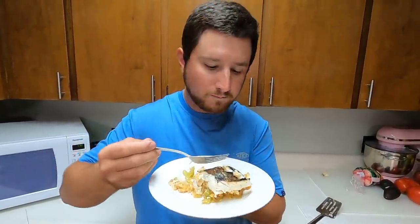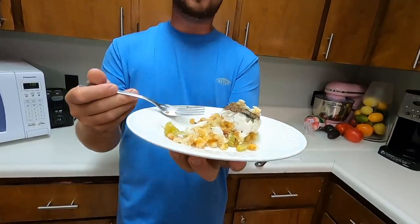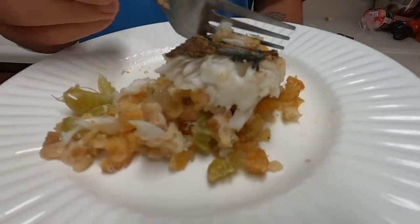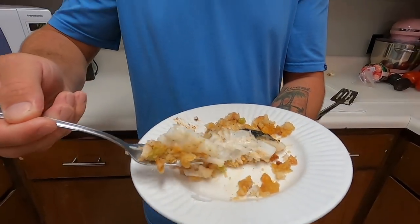Mmm — you know it's good when you're digging in for another bite already! Man, that stuffing inside that beautiful white flaky flounder — between mangrove snapper and flounder, those are my top two favorite fish to eat. If you have not cooked a flounder this way you're completely missing out, that is no lie. The contrast between the stuffing and that beautiful white meat just gives it so much flavor. With some cajun seasoning on there and no bones because of the way I cleaned it — it is incredibly easy to serve. Catching a big flounder on hook and line is definitely a delicacy.